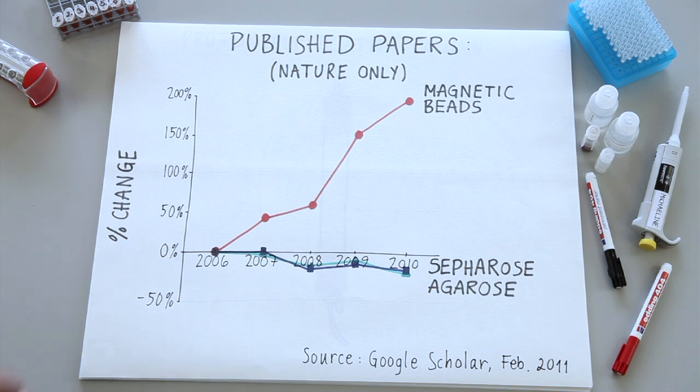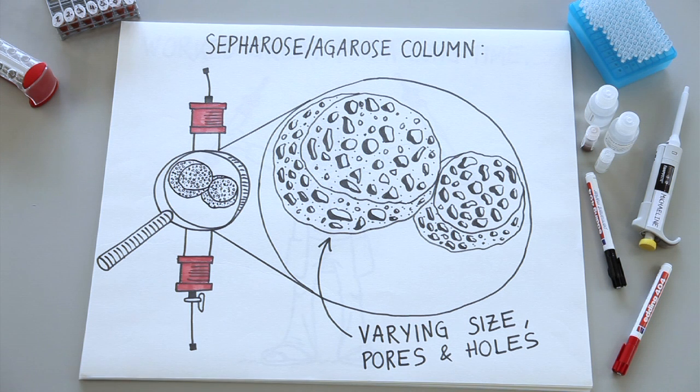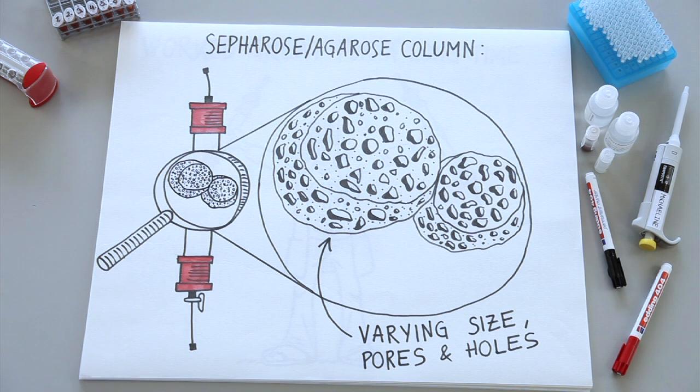So why is that? Agarose and sepharose were first used to purify proteins, which is actually quite different from immunoprecipitation. Sepharose is comprised of cross-linked polymers that have all these holes and pores in it. It was designed this way to provide a high surface area for interaction with proteins, and you could pass large amounts of sample through it. Naked sepharose and agarose in and of itself doesn't specifically bind to proteins, but when combined with different kinds of surface modifications, this will allow protein binding.